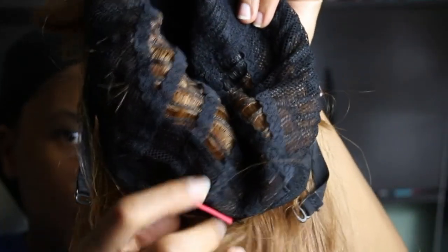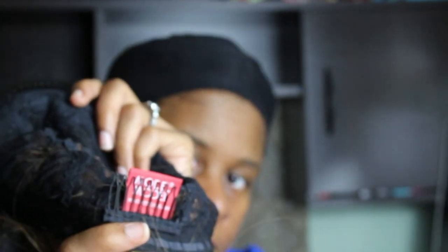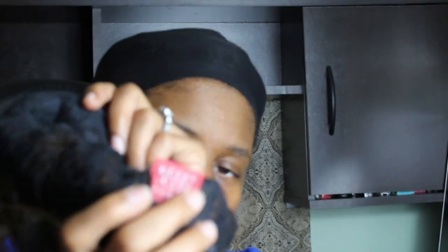She does come with a comb in the front and a comb in the back of the unit also. If I can tell, she also has a bang.